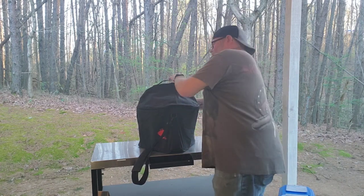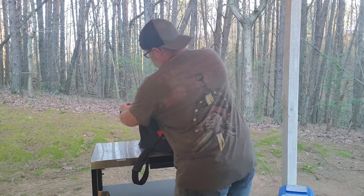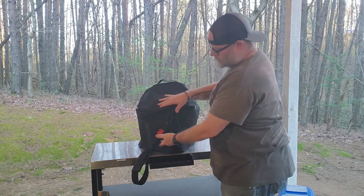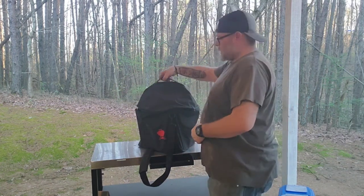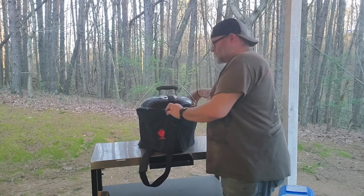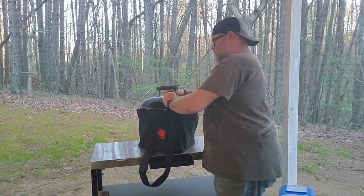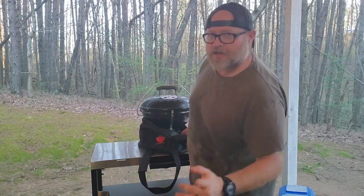It gives you the same versatility of cooking as your Weber kettle. It comes in this handy little travel case — you've got a sling you can throw over your side and a carry handle up top. I've had this for a little while but I don't think I've ever used it on camera, so we're gonna bust it out today and knock out some Alabama white sauce chicken.